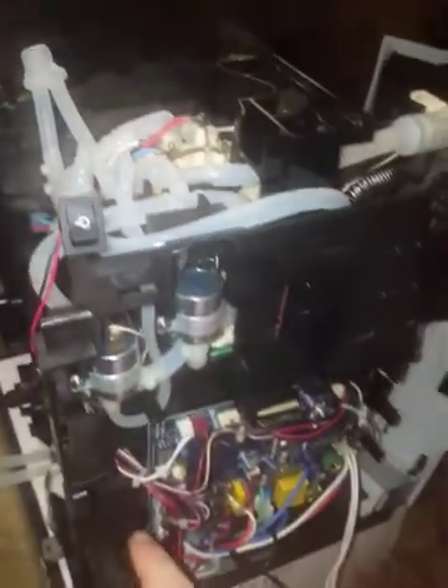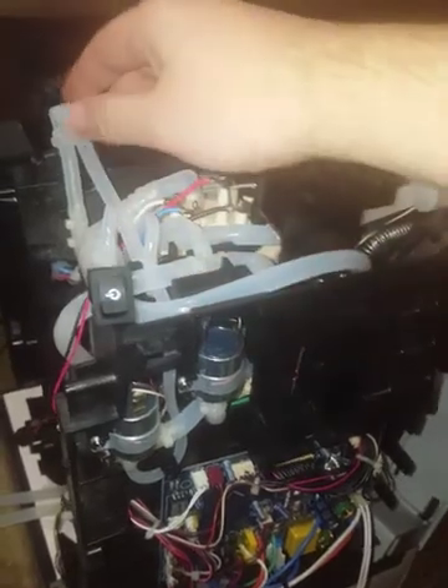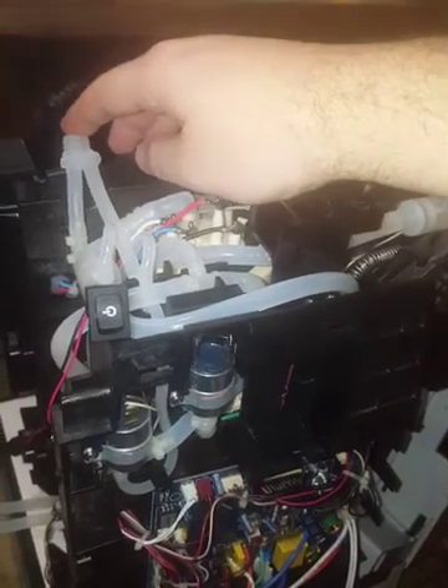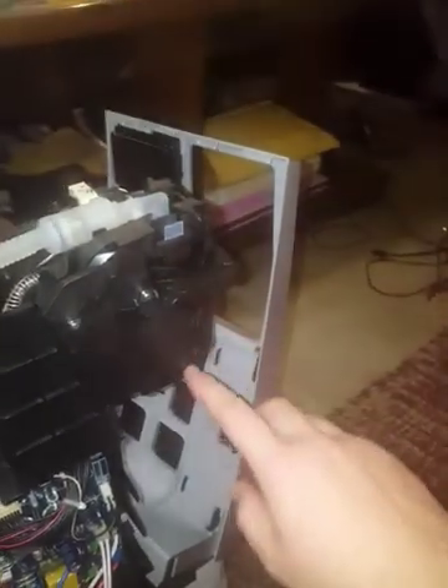The pump — both the water pump and the air pump — are working simultaneously. I do not know what's causing it. I did test it, I did put a tank on it to see what happens, and sure enough the water is being pumped into the system. The pump will continuously pump until the boiler is full, and then it will start to spew water out through the overflow.